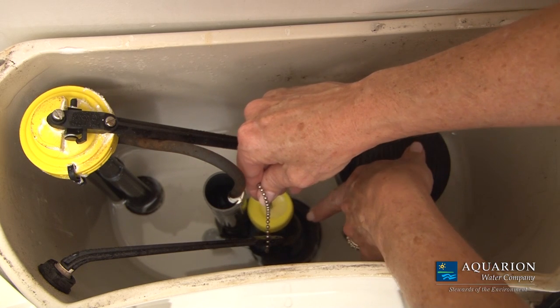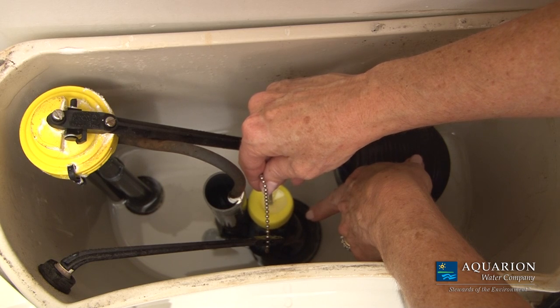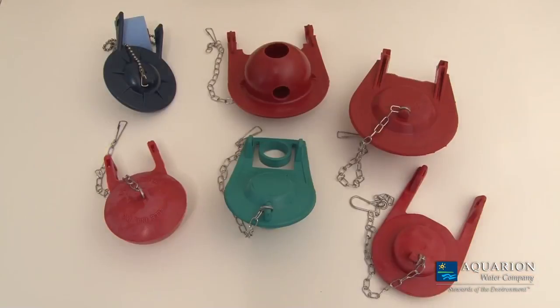First, check that the flapper chain is functioning freely and the flapper is seated properly. If your flapper is leaking, replacing it is also a simple task.